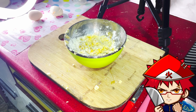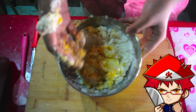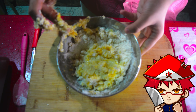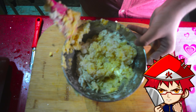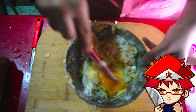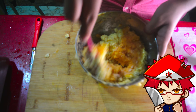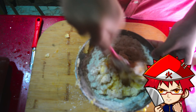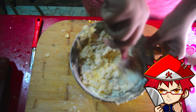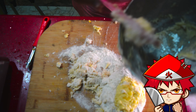Mix it with your hands, then put it on a work surface — in my case it was the chopping board. Use a spatula to roughly mix and put it in one place, add your second egg, and mix it up once again.